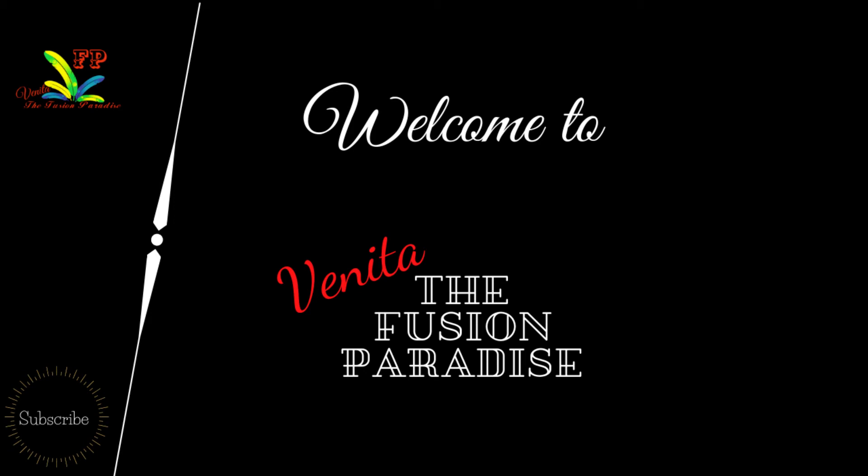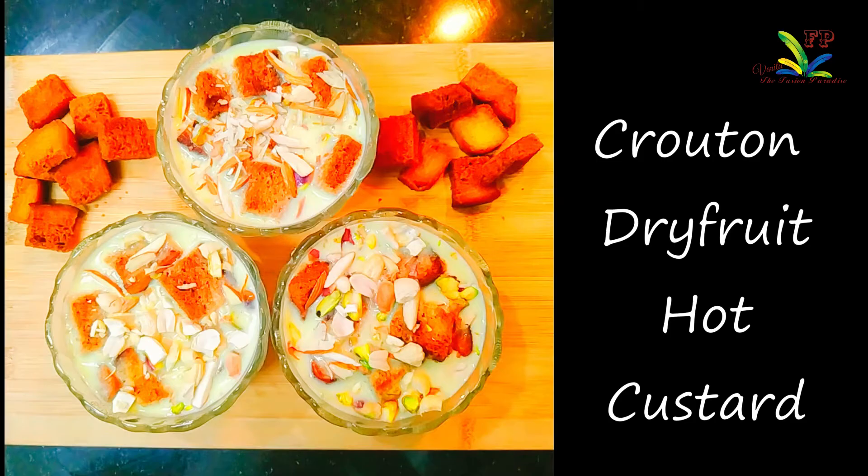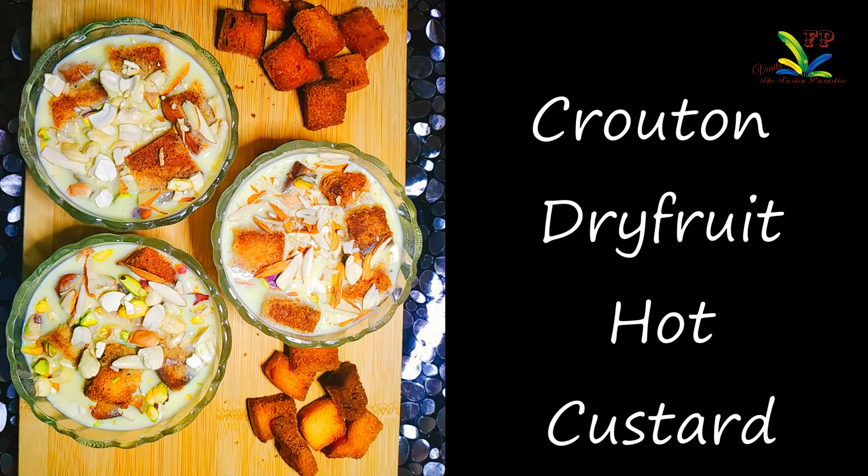Hi friends! Namaskar! This is our cooking — bread and dry fruits. It's a hot custard dessert. We don't need to prepare the food separately. This is a very tasty dessert and this is how we prepare it.